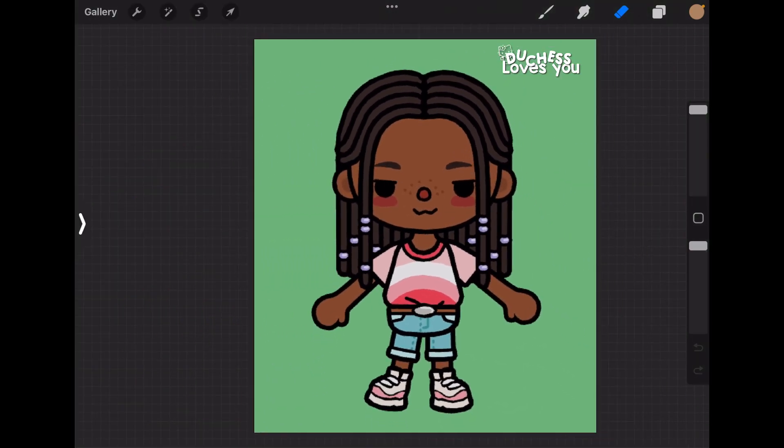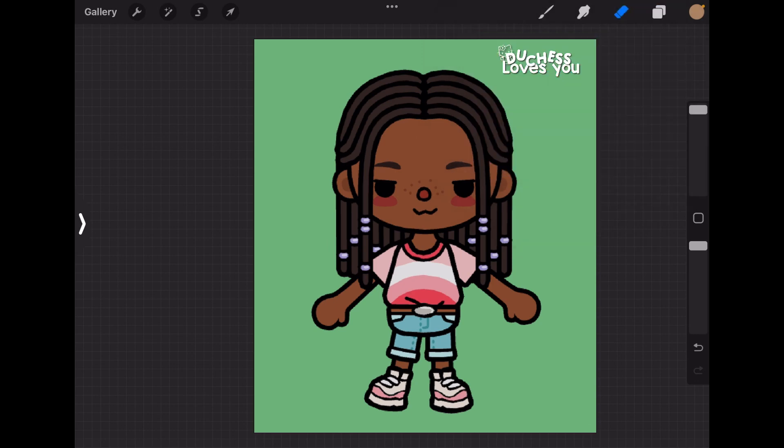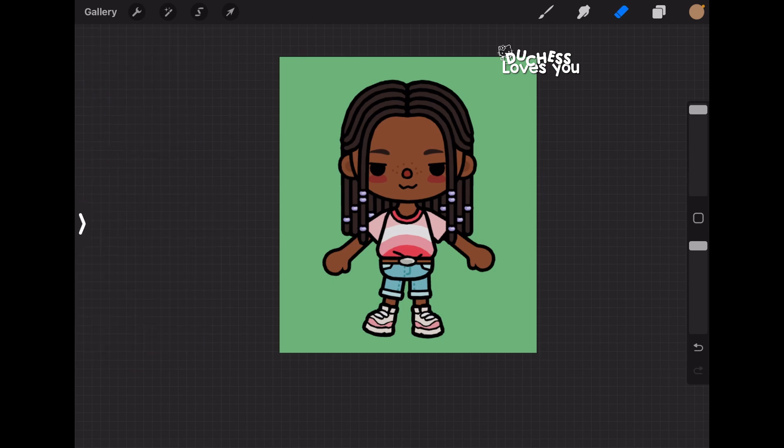Now what you're going to do is make a new layer in Procreate — tap the plus sign. If you don't have Procreate, you can use any app that allows blend modes. Some good alternatives are Autodesk Sketchbook or Ibis Paint, but I use Procreate since I'm most comfortable with it.